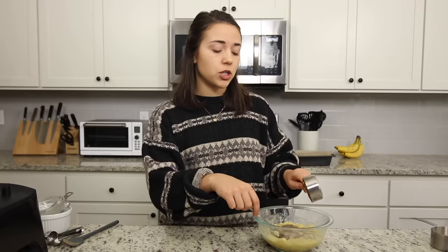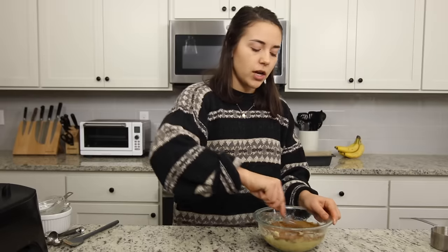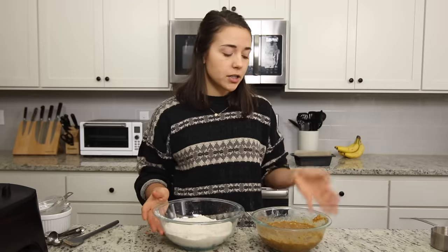We're going to add in some apple cider vinegar — that's going to react with the baking soda — as well as some vanilla extract, which helps make things taste a little more sweet. Last but not least, we're going to add some coconut sugar. I don't like to use refined sugars like white sugar; coconut sugar still has some of the minerals and nutrients from the coconut, and it tastes like brown sugar. If you don't have coconut sugar, you can use brown sugar too. We're going to mix this in with our wet ingredients so it dissolves before we add it to the dry ingredients.